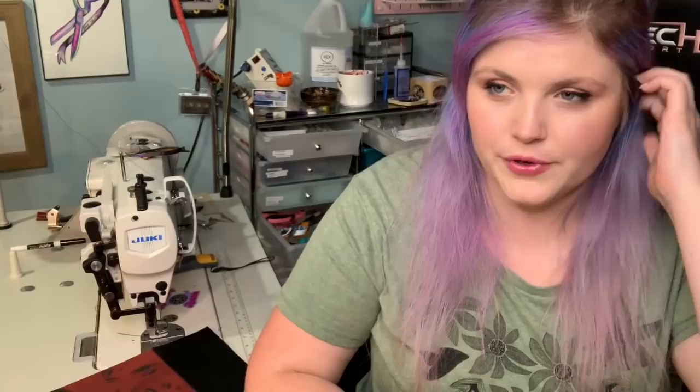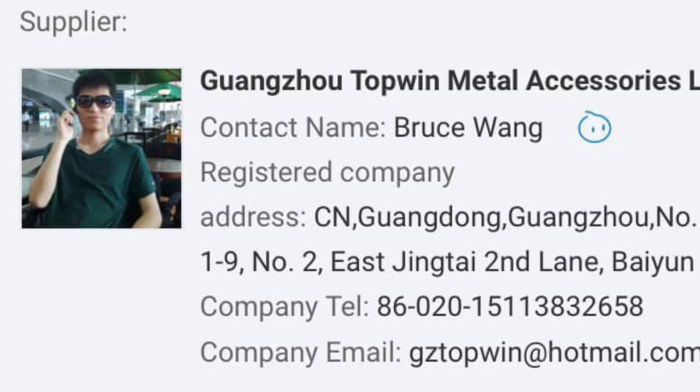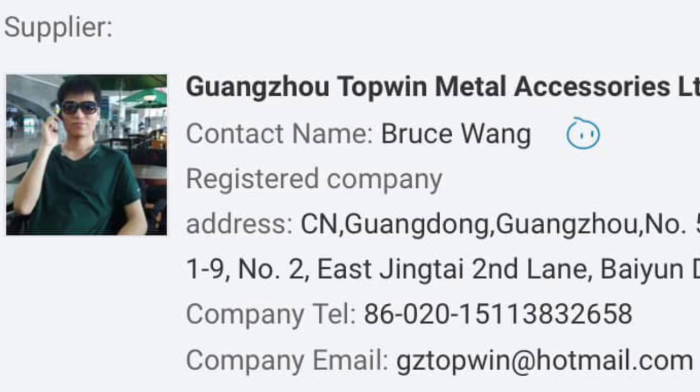So I emailed the guy, Bruce, and all of his info I will flash on the screen now — hopefully if I edit it correctly. I just spoke with him through Alibaba, it's an app you can download on your phone, not sponsored. I was like, I would like metal nameplates, can you help me? And he was like, yes, what would you like? And I was like, just a square with this font. He had a proof within 15 minutes to an hour and I think I ordered within that week.